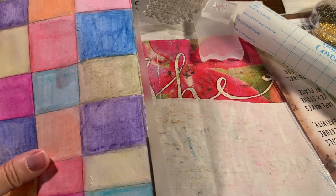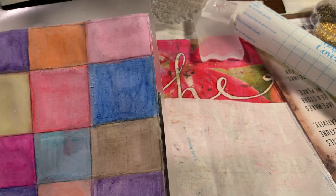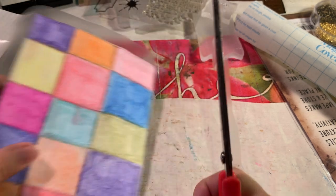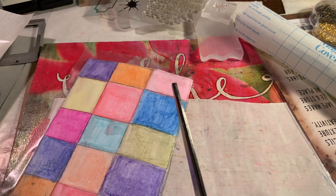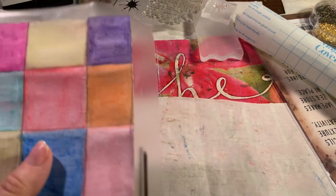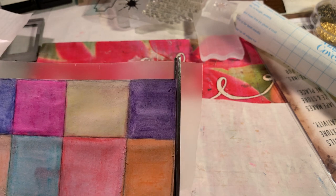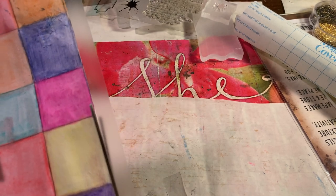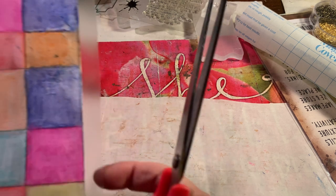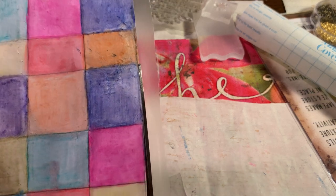This will be the writing board. I used my Stabilo colored markers again - or colored water pencils - and I did this freehand. It's really simple and easy, and it sort of looks like stained glass. This does not want to cut the plastic though.